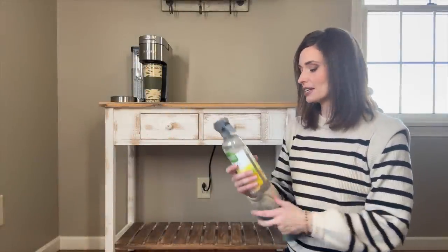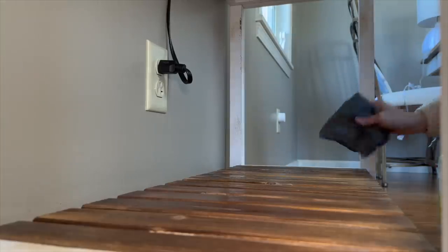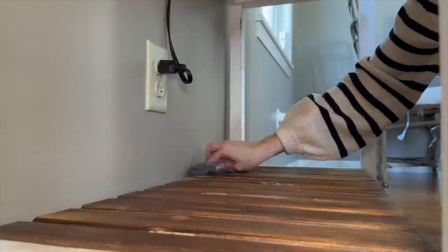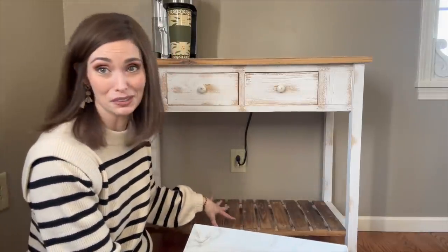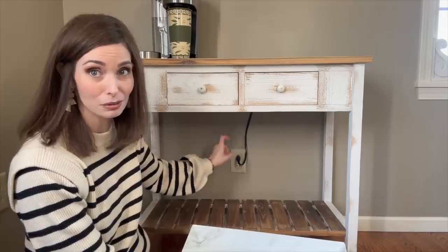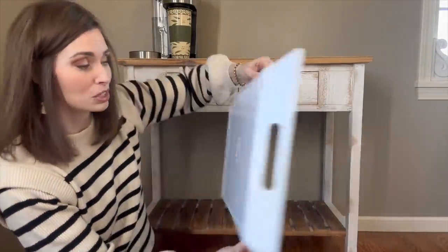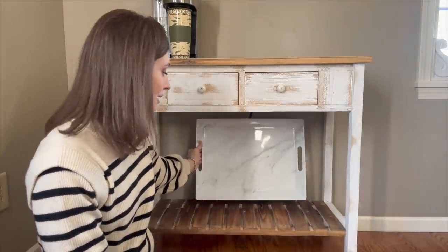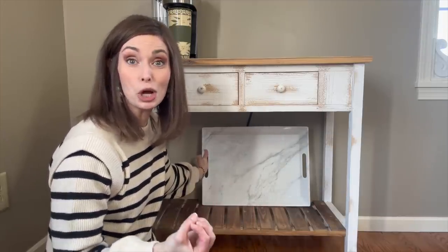I'll start from the bottom and work my way up. One of my favorite cleaners is the Seventh Generation wood cleaner — I'm going to grab that and clean down the slats. I'm not going to be changing things too much from my winter decorating. The biggest obstacle down here at our coffee bar is the outlet and the cord, so I'm placing this melamine marble-looking tray from the Better Homes and Gardens line at Walmart. I love it back here because it's white, so anything dark placed in front of it is really going to pop.